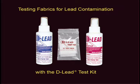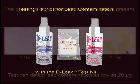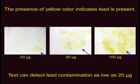This video demonstrates how to detect lead contamination in clothing and on fabrics using the D-Lead Test Kit. The easy to see yellow color indicates lead contamination at levels as low as 20 micrograms of total lead.